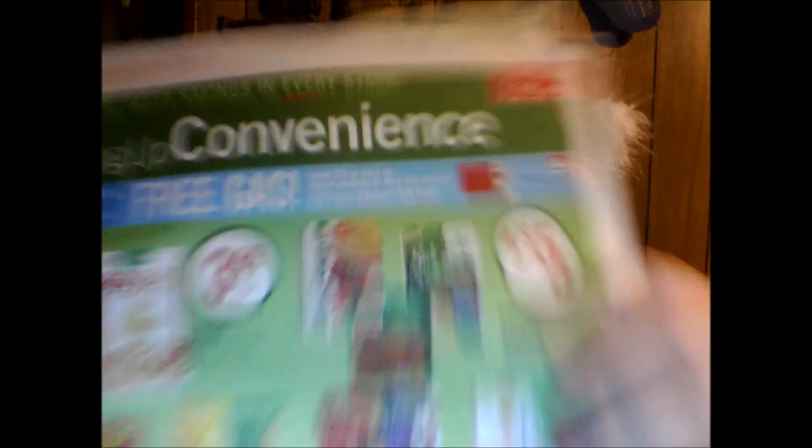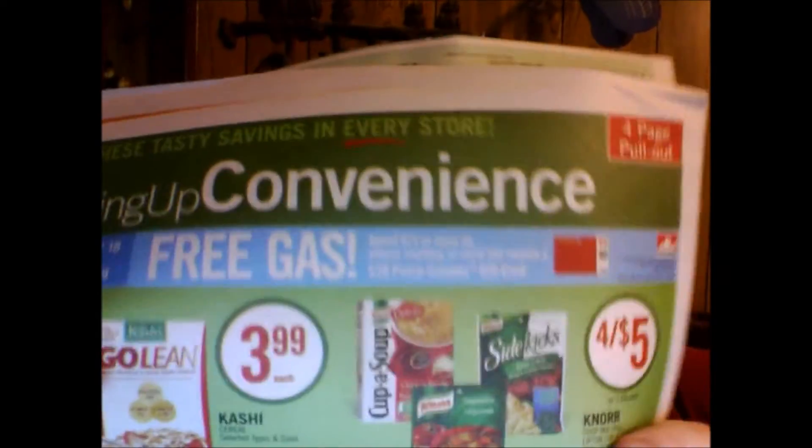Oh, what do we got? We got some sales papers too. Let's see what's on sale in Canada. Free gas? Yeah, I gave you some paper — let's check out some of the sales places. Look at that. Everyone move to Canada — free gas!